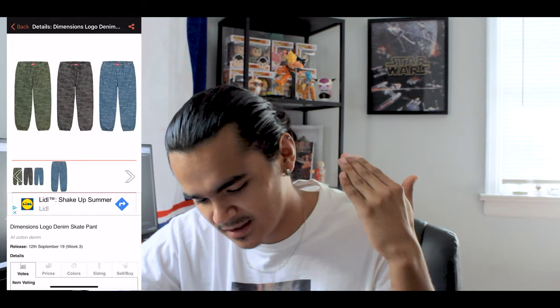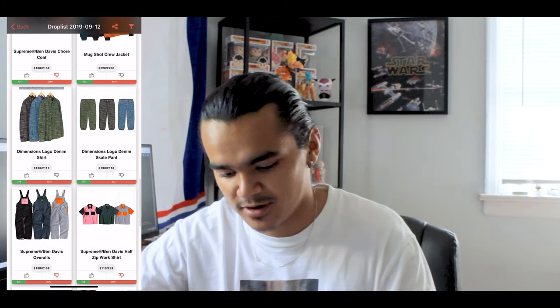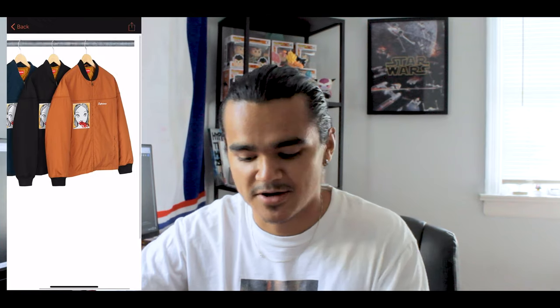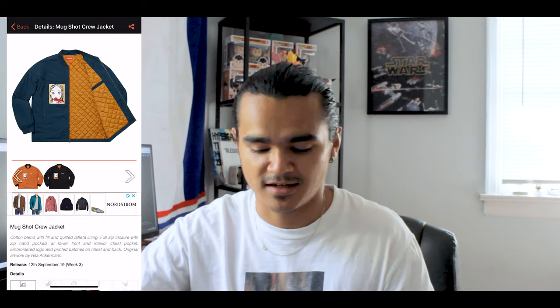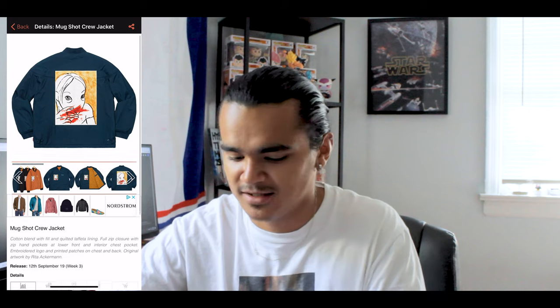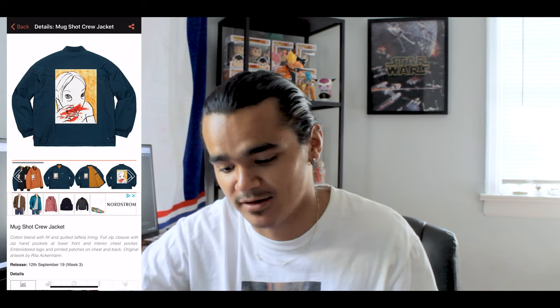Then you got this hideous Dimension logo denim pant in green, black, and blue — it just says Supreme all over the pants. I do not like these. Then you have the matching long-sleeve shirt with the same all-over print pattern. And you got this mugshot crew jacket — I think this is absolute garbage. A five-year-old could draw this and just smear red paint near its mouth. They got really lazy with this piece.